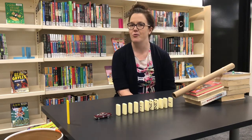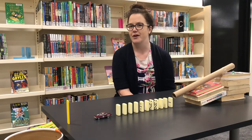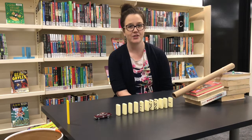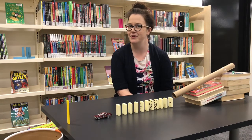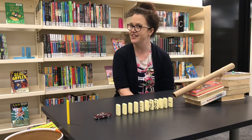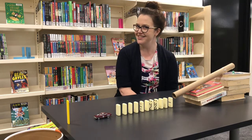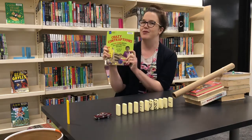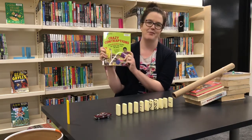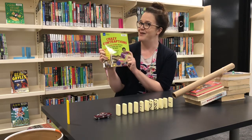You might also be wondering why it is called a Rube Goldberg machine. Well, Rube Goldberg was an American cartoonist who designed the machines and drew hundreds and hundreds of different pictures of these machines, but strangely enough he never built or tested any of his designs. And how do I know all this? Well, I learned it from this library book, Crazy Contraptions — it's amazing what you can learn by picking up a library book.